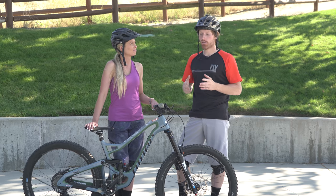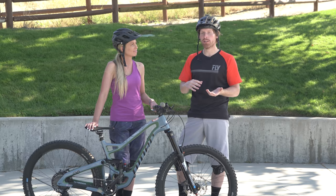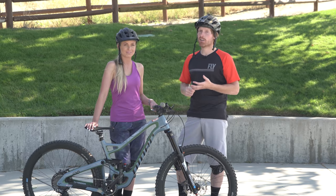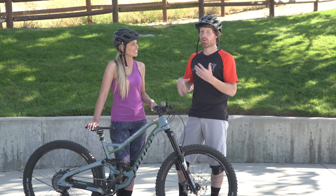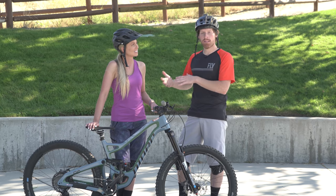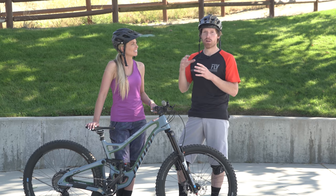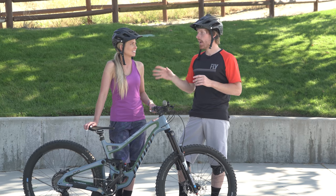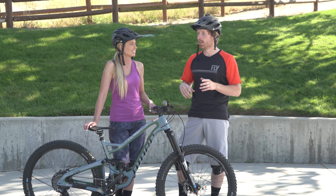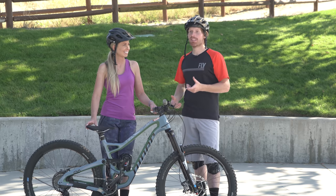First I wanted to address a common question about bike setup for cornering — specifically tire pressure. Getting the correct tire pressure is very important, but ultimately technique matters more than anything, which is why we're focusing on technique here. I'll put a link in the description to a tire pressure calculator. Personally I run about 25 psi front and rear; April's around 23 psi front and rear, but we have different size wheels and tires, so it's all relative.